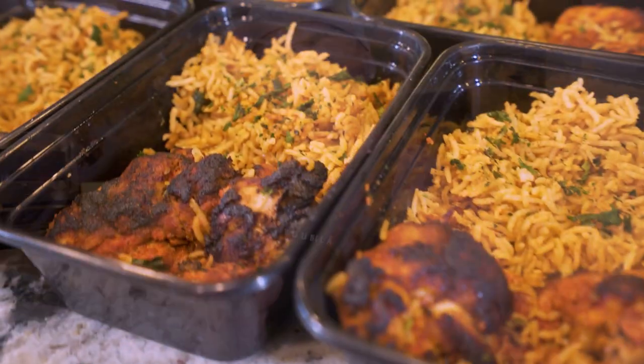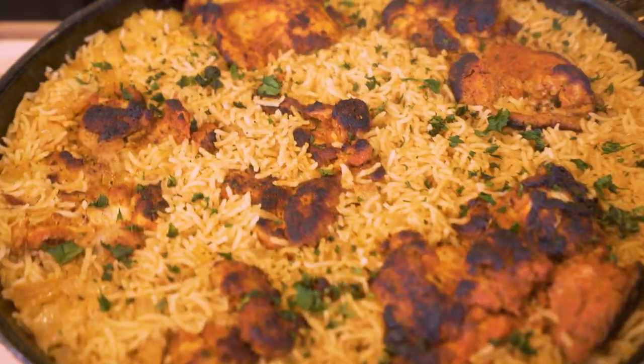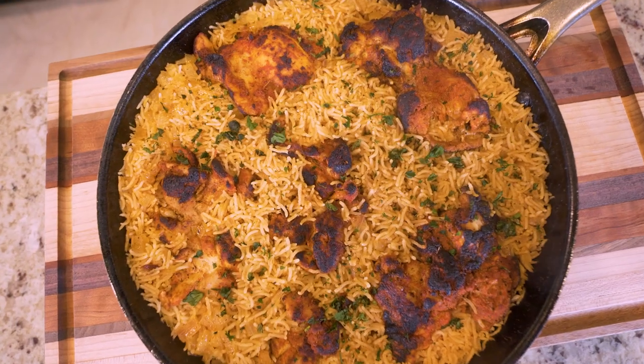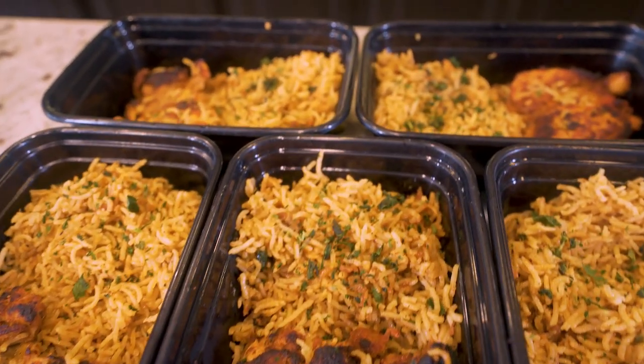After watching this video, I guarantee you will never meal prep the same old boring chicken and rice again. Today, I'm going to show you guys how to make the juiciest chicken and the fluffiest rice you've ever meal prepped in your entire life, all using just one skillet, minimal ingredients, and a little bit of that anabolic ingenuity.